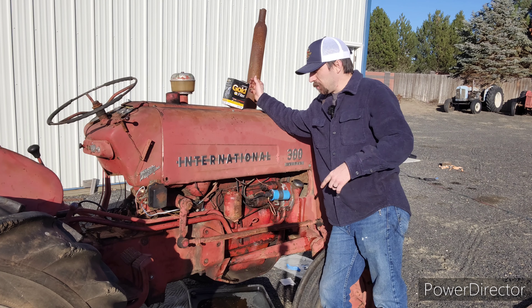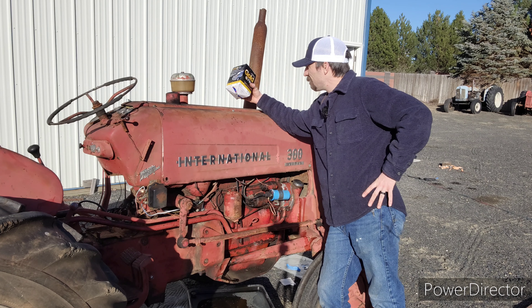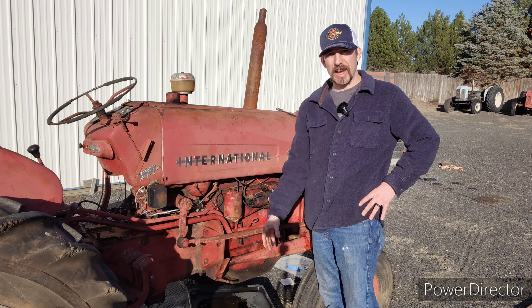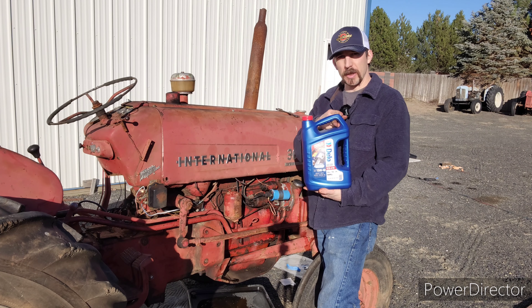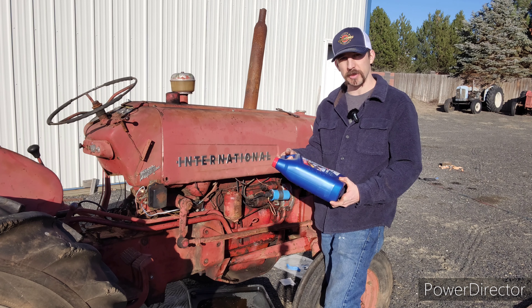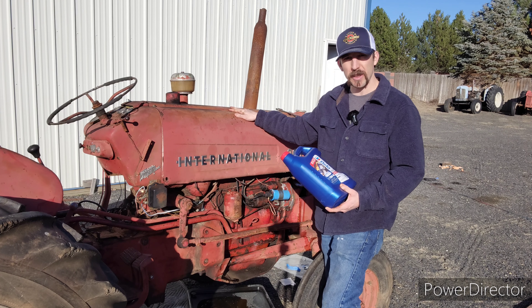Today we're going to be changing the oil on this old International 300 Utility. Swung by Napa and got myself a Napa Gold filter. Also got some Delo 15W40 heavy-duty diesel oil — as Vice Grip Garage would say, all the minerals and dinosaurs that this old fella needs.